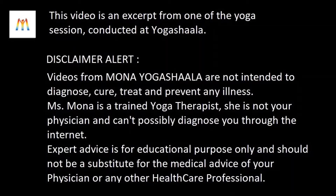Videos from Mona Yogashala are not intended to diagnose, cure, treat, or prevent any illness. Miss Mona is a trained yoga therapist — she is not your physician and cannot possibly diagnose you through the internet. Expert advice is for educational purposes only and should not be a substitute for the medical advice of your physician or any other health care professional.